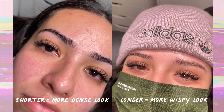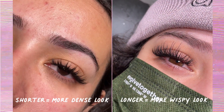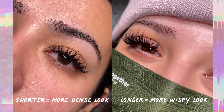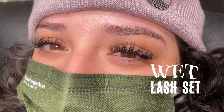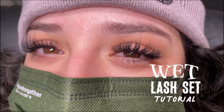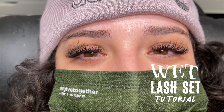Here are two clients that I did this set on. Just a tip: shorter lengths will always look more dense than longer lengths, so keep this in mind when doing any set. That's it for this tutorial on the wet lash look — I hope you liked it. If you did, please leave a like, subscribe, and comment for more tutorials. Thanks for watching!